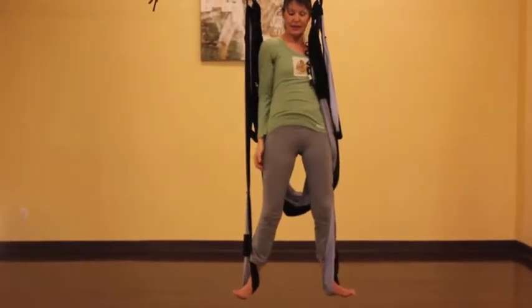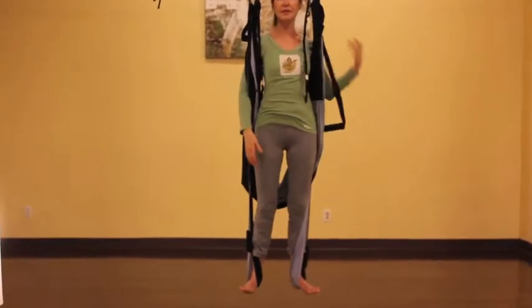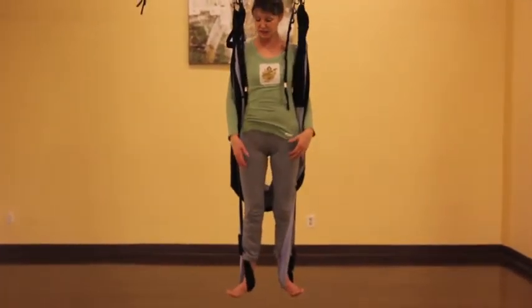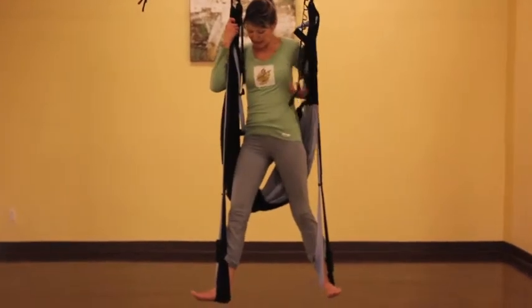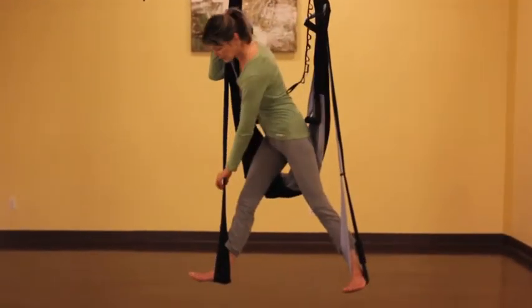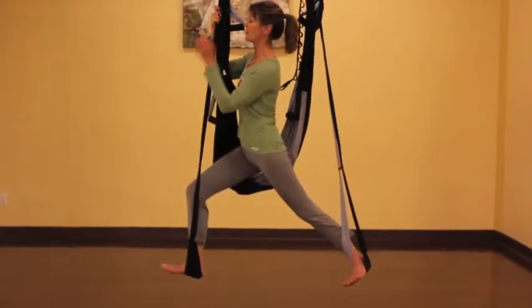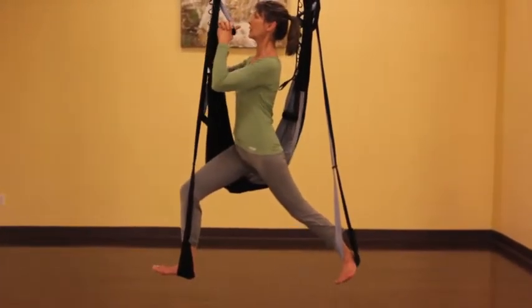We're going to come back into mountain pose briefly. Take a breath and then prepare for the other side, pivoting the hips forward to the right. Take your left arm out in front. Position your right knee between the two strips of fabric and take a hold of your upper handles.